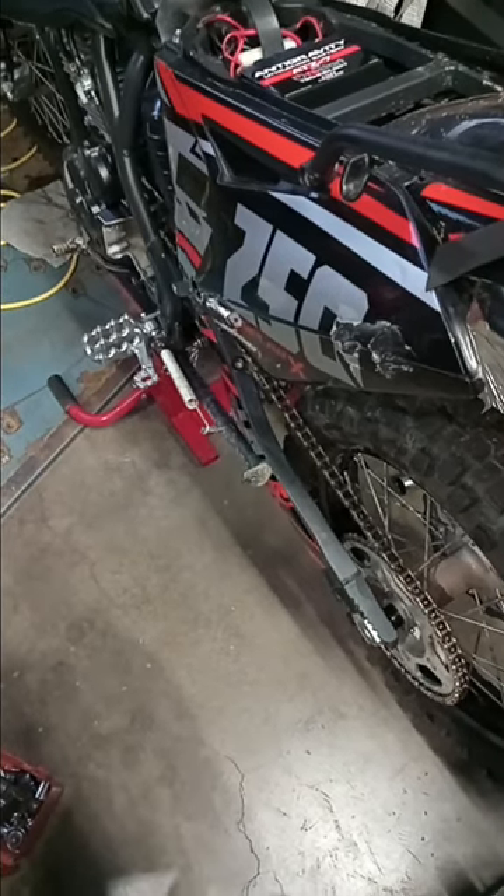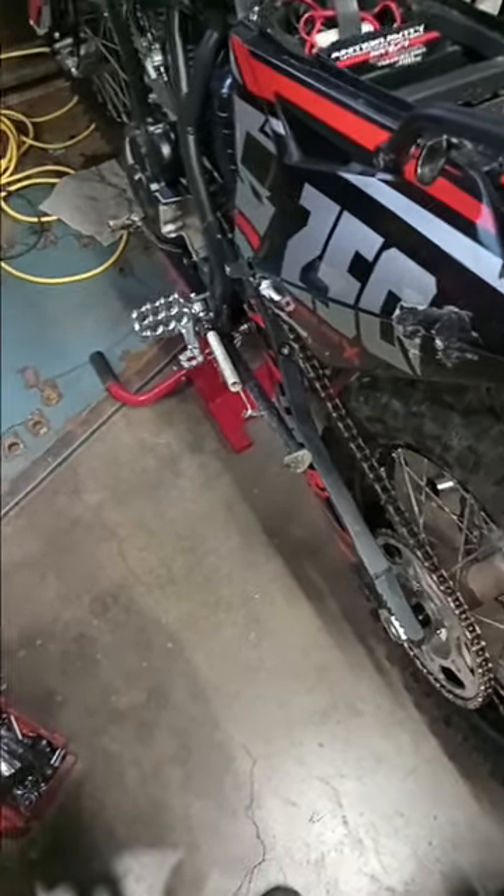What's up YouTube? This is Oregon Trail Rider coming back at you with a quick update.